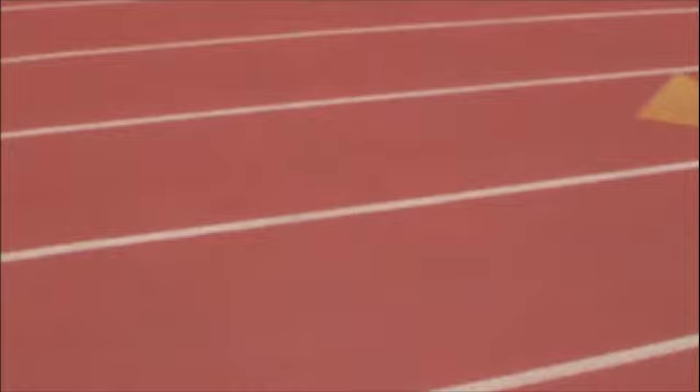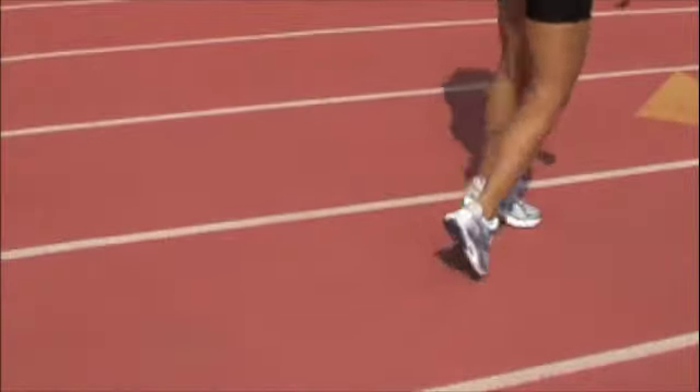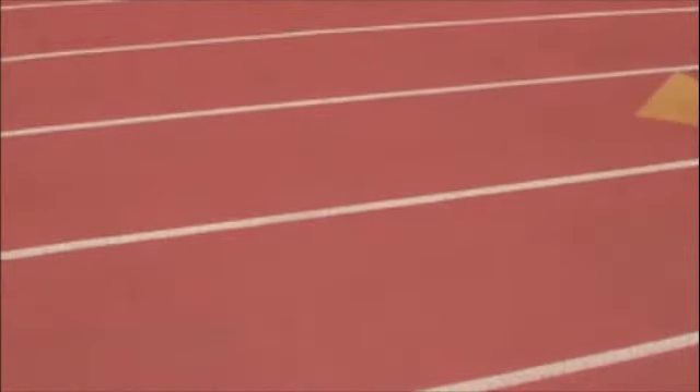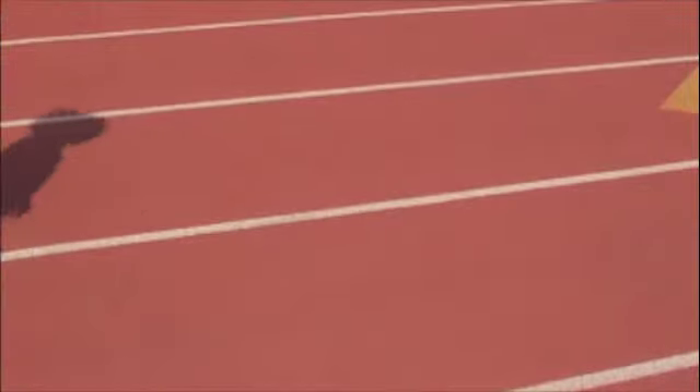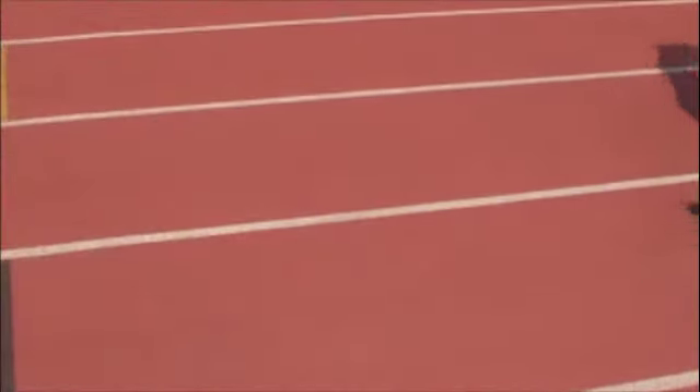These drills are going to be over 15 meters and you go down and back. The first one we're going to do is toes in, and then coming back you'll do toes out. That one will be down and back as well.